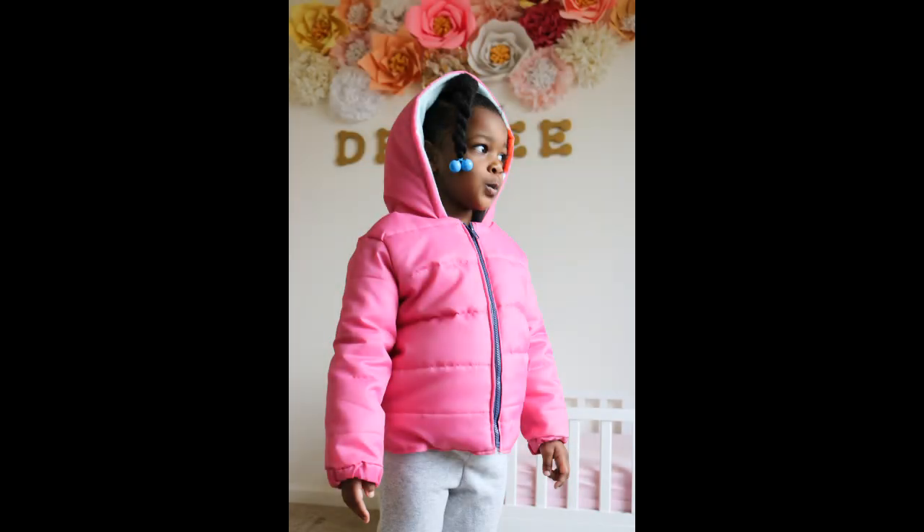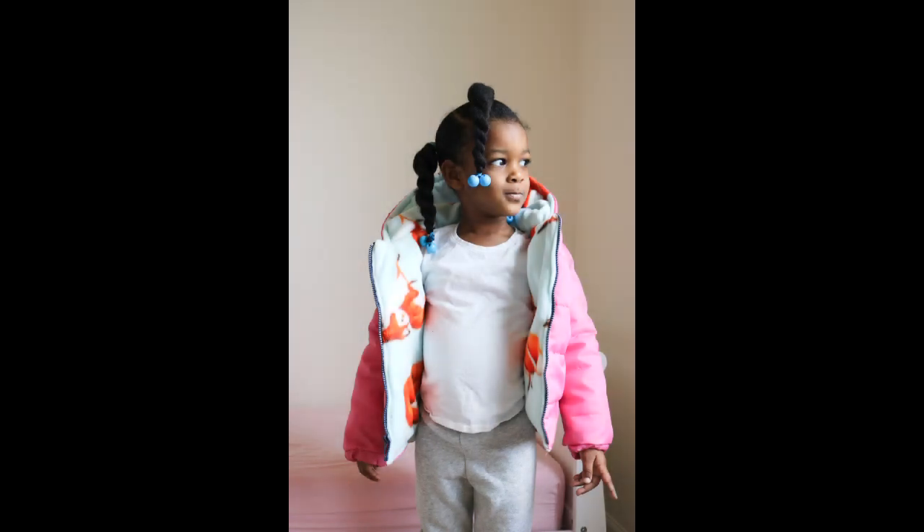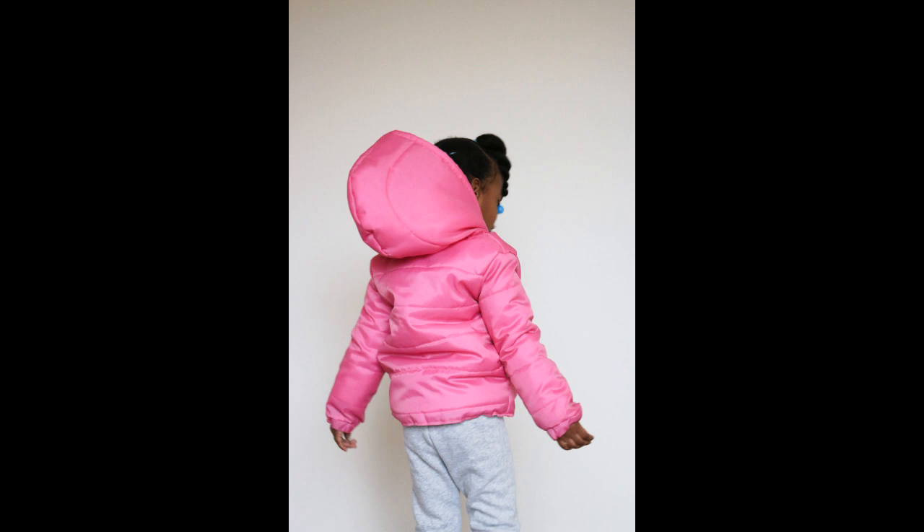Hello guys, welcome and welcome back to my channel. First and foremost, happy new year — I hope you guys have all enjoyed the holiday season. Since it's still cold outside, in this tutorial I decided to make a fleece lined puffer jacket for my baby girl. So if you're interested in how I achieve this look, please stay tuned.